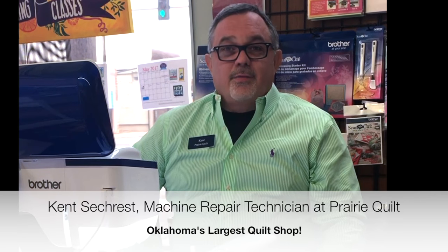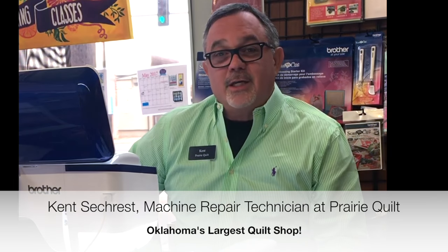Good morning, thanks for stopping by. I'm Kent Seacrest with Prairie Quilt and I love sewing machines — embroidery machines and quilting machines. We started carrying a new machine, the Brother brand, recently, and I just cannot believe all the features this new machine, the Dream Machine 2, has on it.